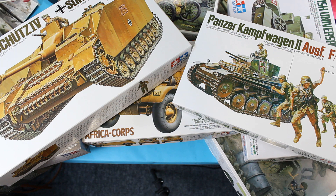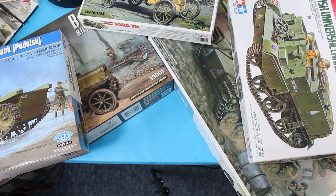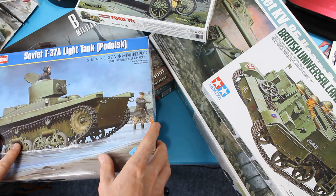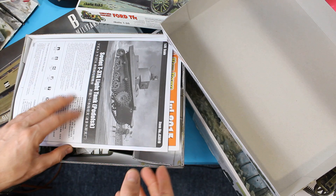Now as you start to move forward you might start seeing a few other things popping up. There's another Tamiya kit here, but we'll get onto that in a minute. So you might get onto something like Hobby Boss, which is one of the more modern manufacturers, but the trouble is you'll start to see things creep in which you might not be used to.